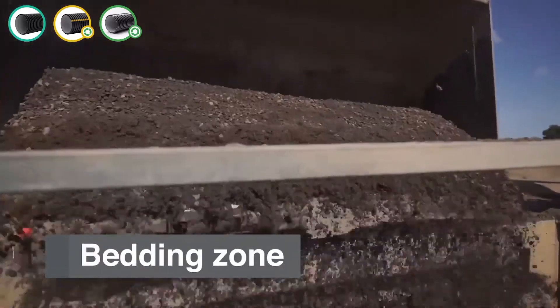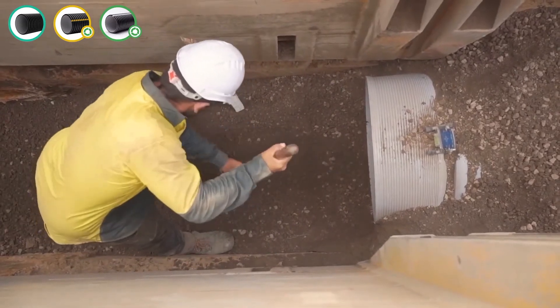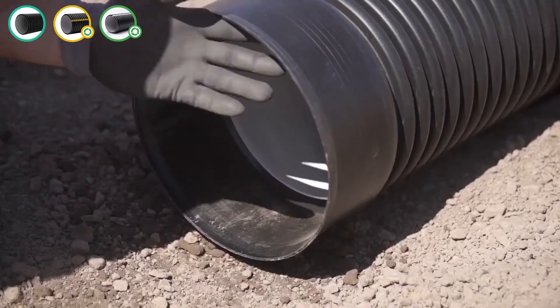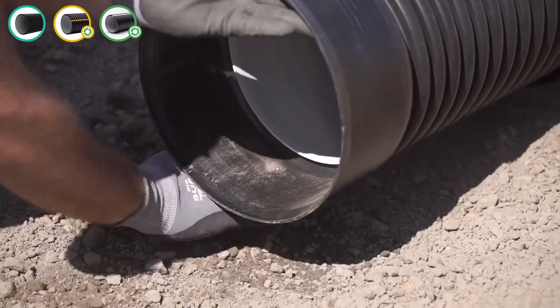The layer of bedding would need to be level as per grade required and compacted to support the base of the pipe. Small indentations should be excavated to accommodate the pipe sockets so that the pipe is uniformly supported.